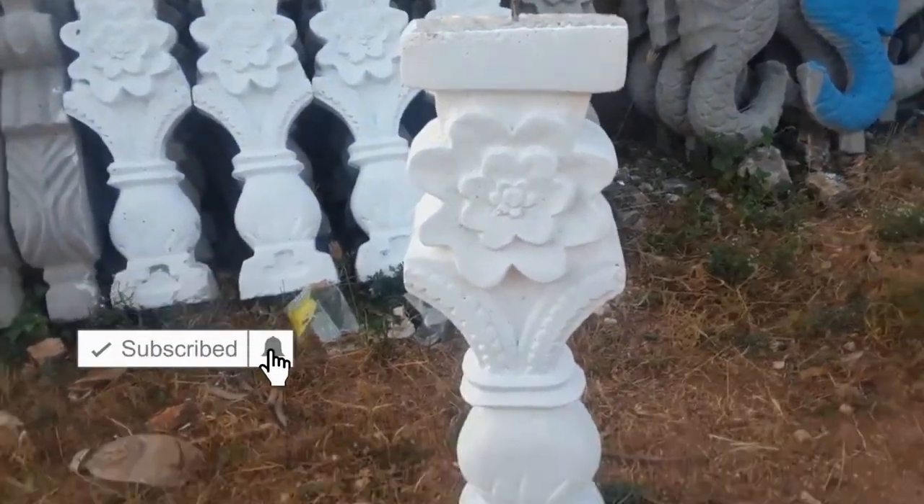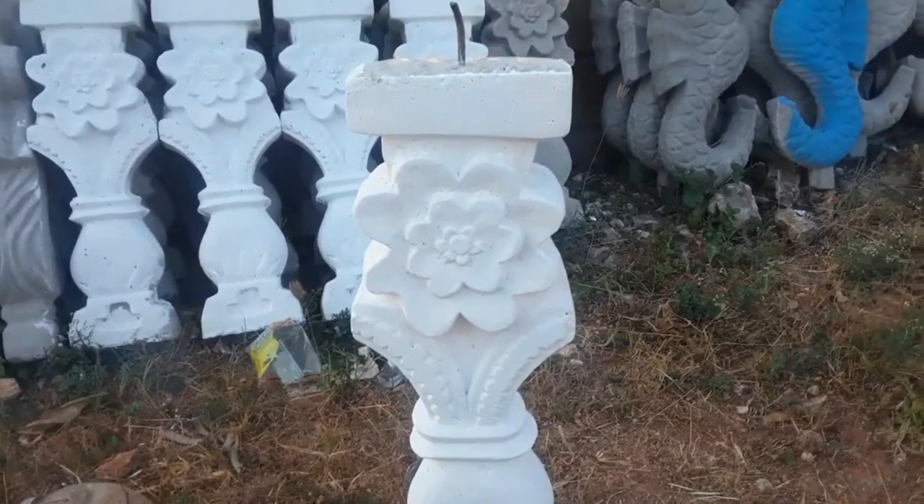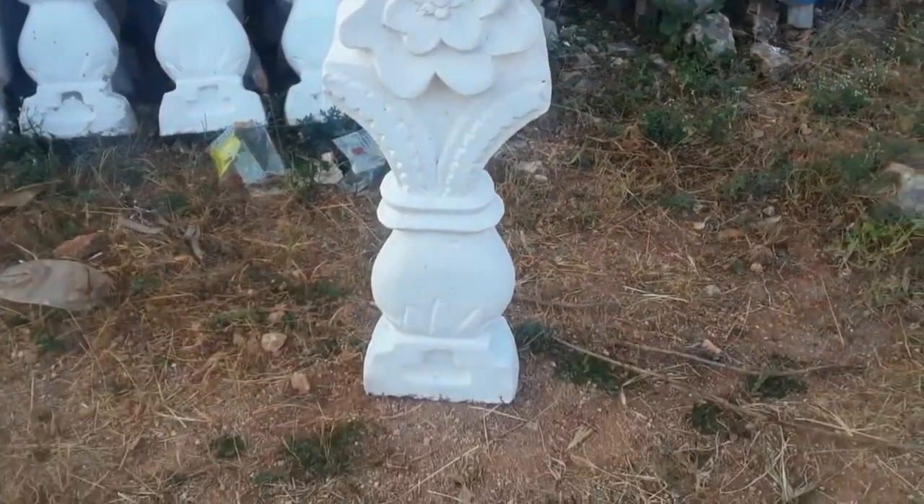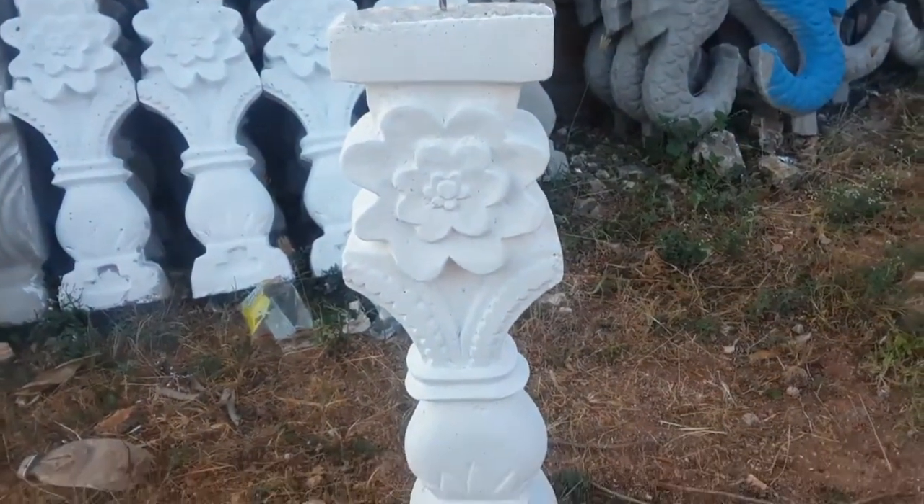Good morning people. This is what I'm going to build this morning. This is a ballista here with a flower shape here. See how it looks. Yeah, this is what I'm going to build.